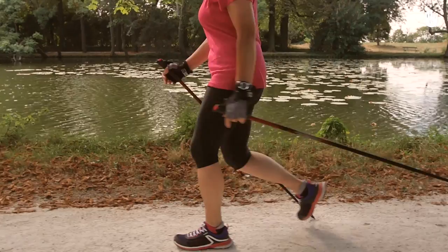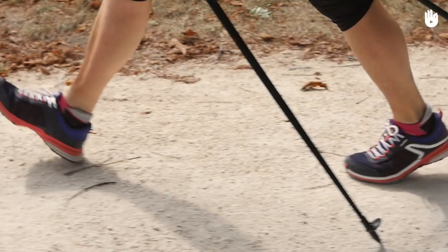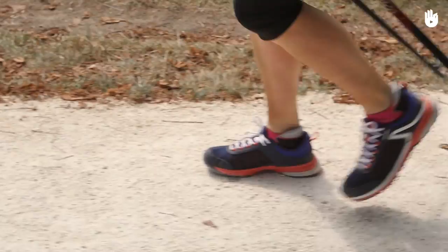When transferring your body weight forward, completely roll your foot forward from the heel to the tip. Once your foot is completely rolled forward, propel yourself forward with the front of your foot. This will make your next step faster.